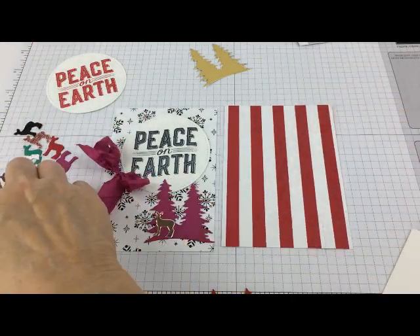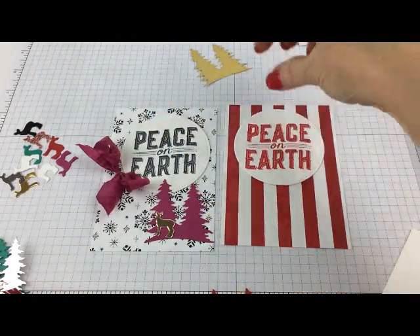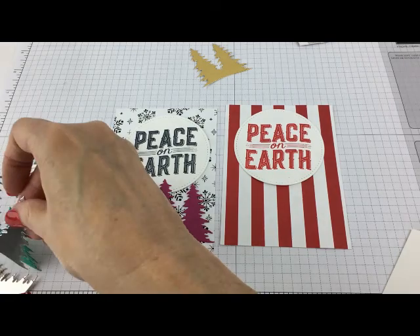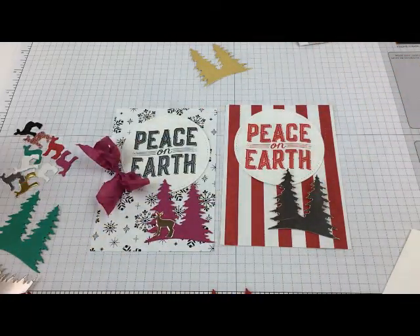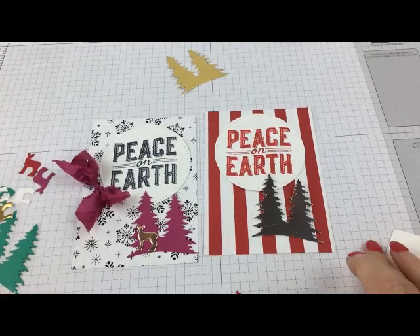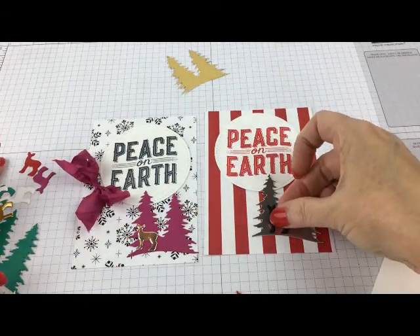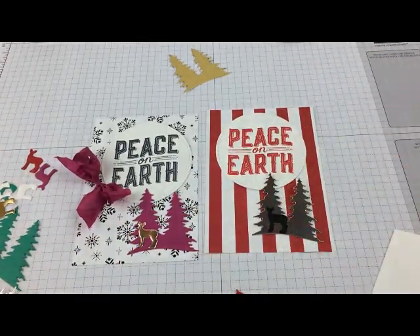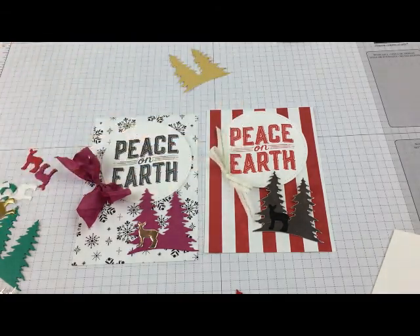Now let's work with our stripe. What if I go with red and then go over to the silver with it? And then maybe a little black deer. Pretty — and I might go with my silver ribbon on this one. See all the choices?